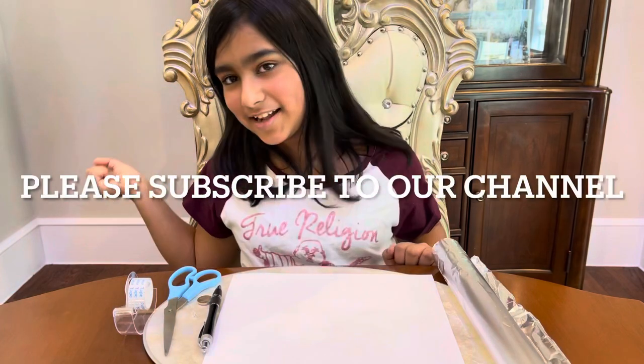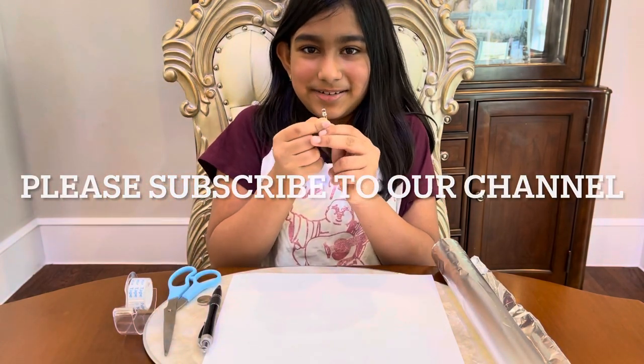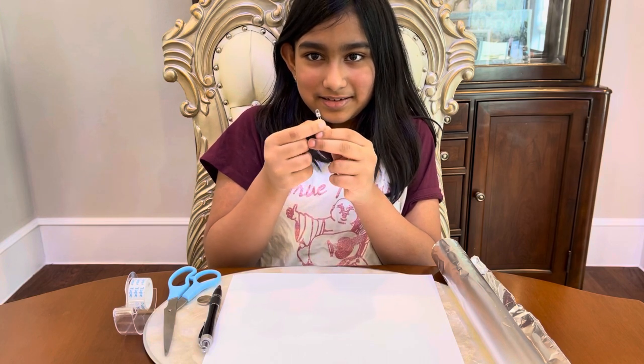Hi guys, we're back from Mommy, Daddy, Science Time, and today we are going to be doing a very bright experiment. And what is the bright experiment, Hema?